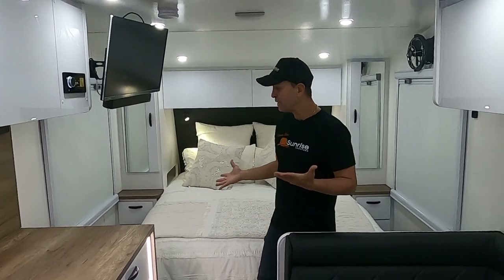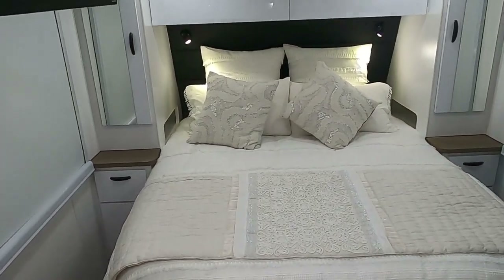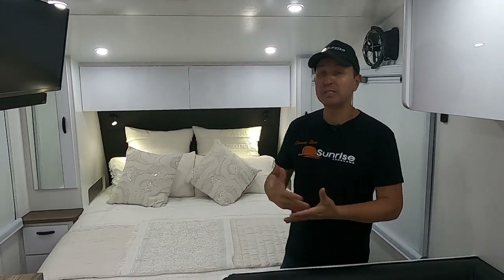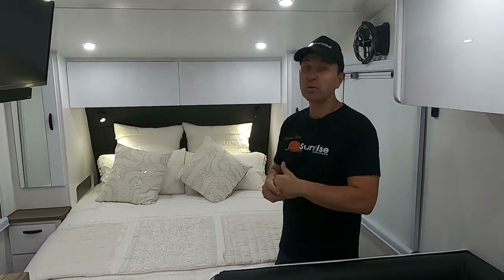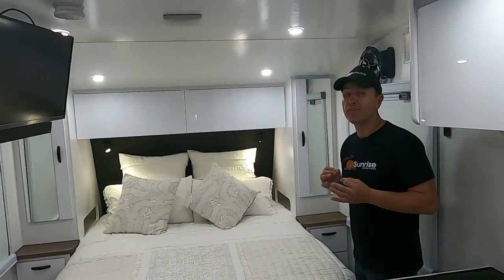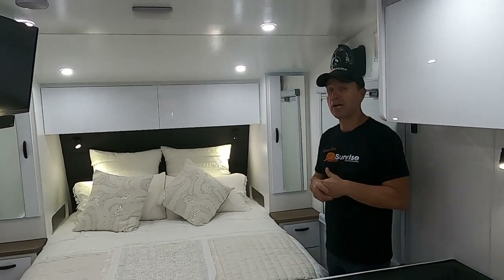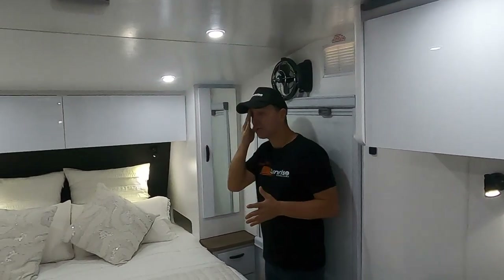We always start at the front of the van where the bedroom is. I always like to point out the room we have around the bed. We've still got a queen bed — a caravan queen, which is five foot wide by six foot two, so don't confuse it with a home queen. We've still got plenty of room to walk around the bedroom, which was noted many times at the Let's Go Caravan and Camping Show. We've got a Sirocco fan on either side to keep you cool.